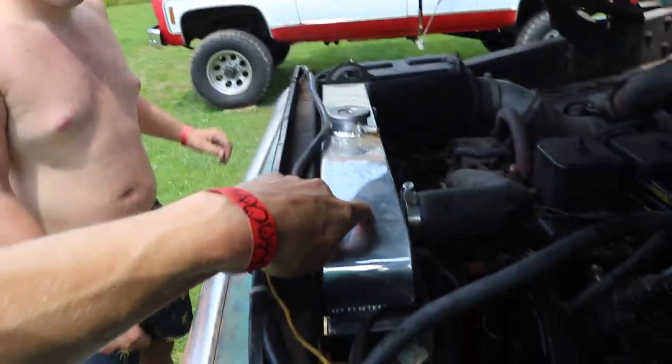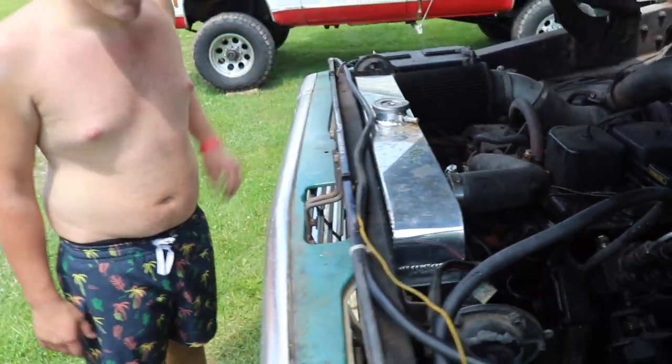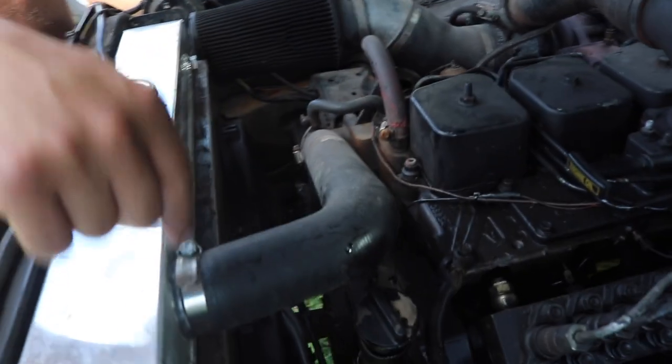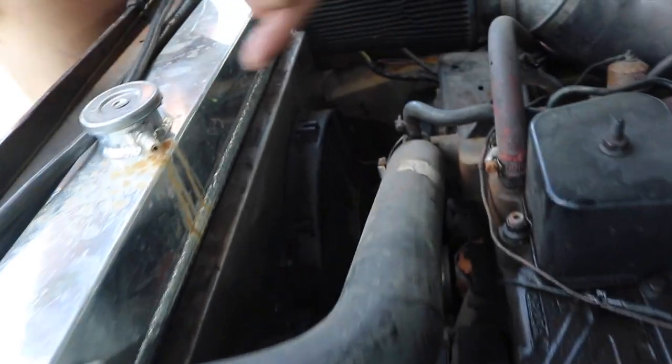Is this the cheaper radiator you were talking about? Yeah, this is the cheap one — got it from Amazon. I cut the necks off and welded new necks on top and bottom so that the radiator hoses would work.